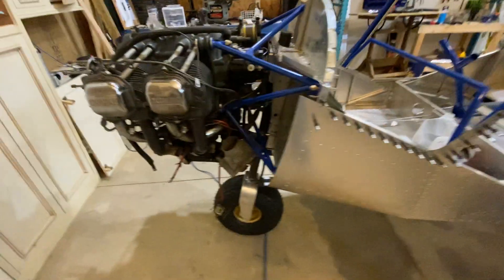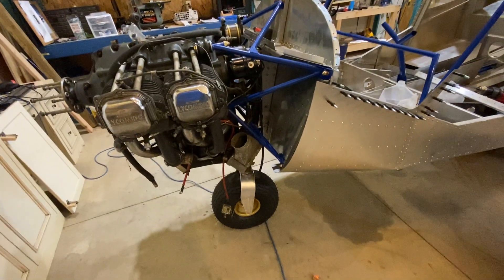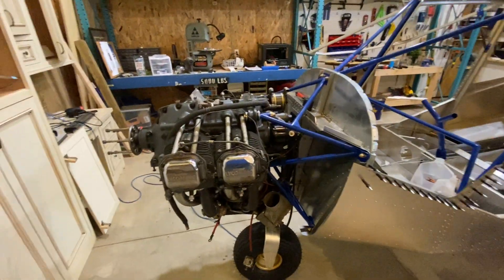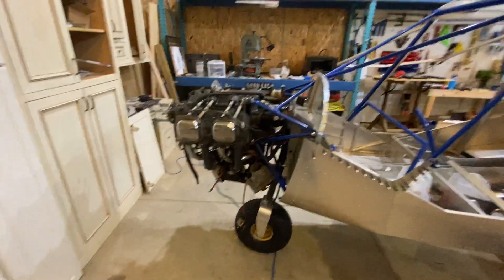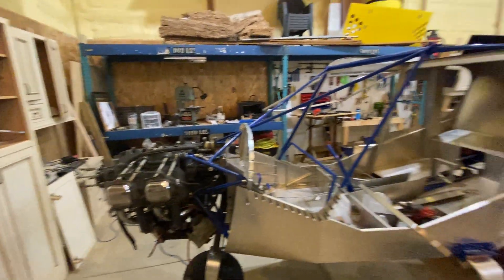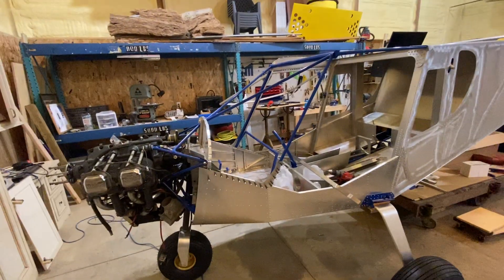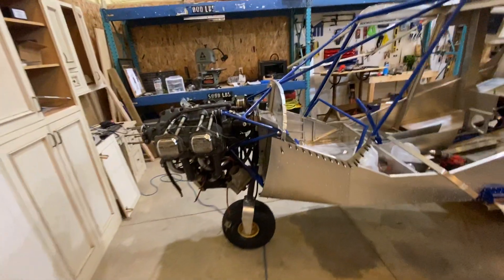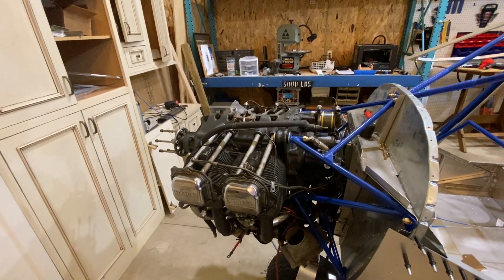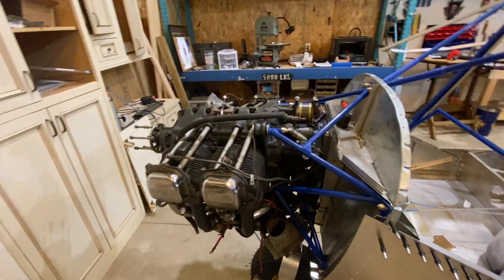Wheels are on — I think I do have a video of the wheels going together so I'll probably show that. Here's the engine. It is temporarily on there — I just wanted to get it on to get the weight up front so I can get the wings and everything on. I believe I'm going to overhaul this engine, so it's just kind of sitting here for now taking up space.